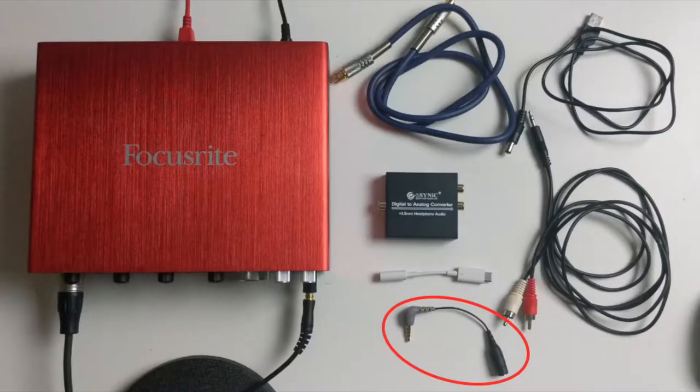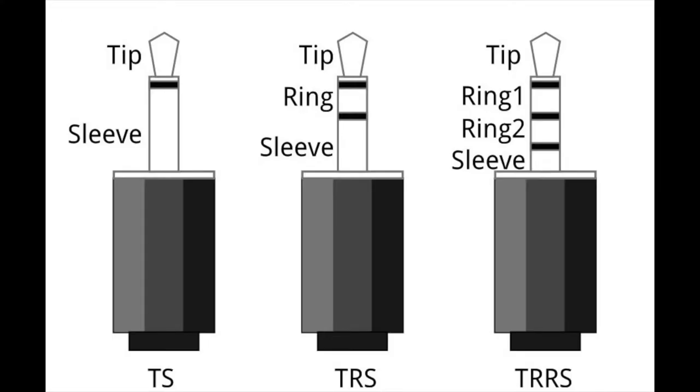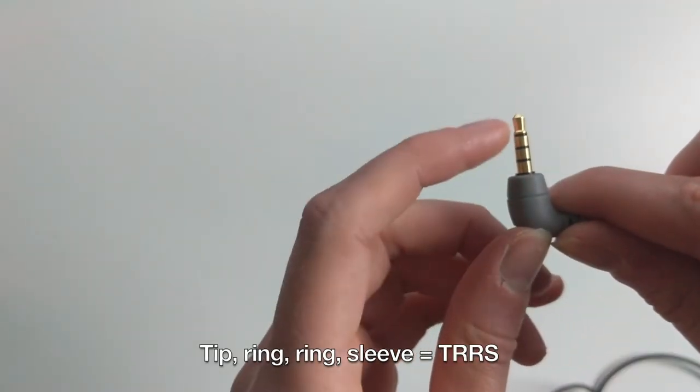Next, we need our Rode SE4 dongle to convert our TRS tip to a TRRS tip, which is readable by most phone formats. As long as you have a cable that converts like this, it should work — Rode is just a specific brand.